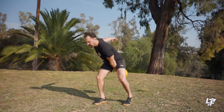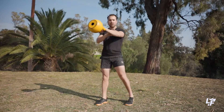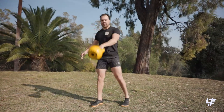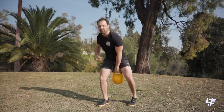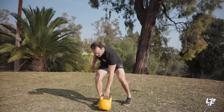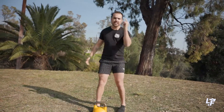Because I have this offset load, my opposite arm is loaded compared to my front leg. You create this need for a lot of cross-body stabilization, so it's fantastic for building a lot of core strength and that unilateral strength on one side. So that's number one.